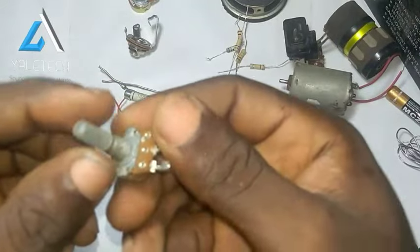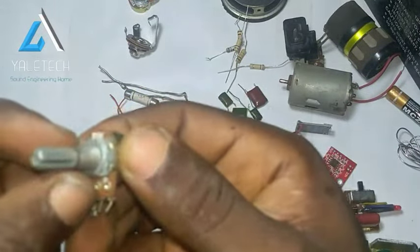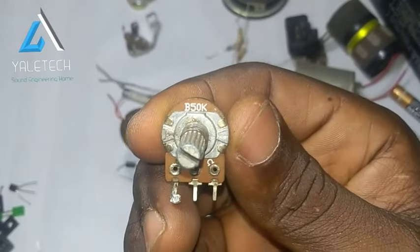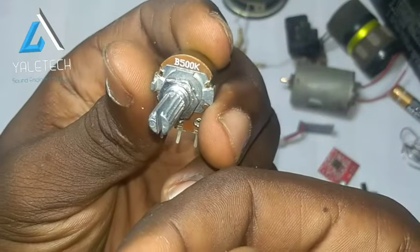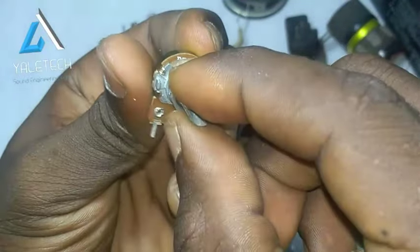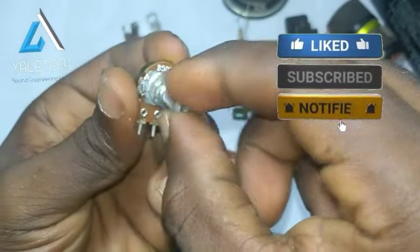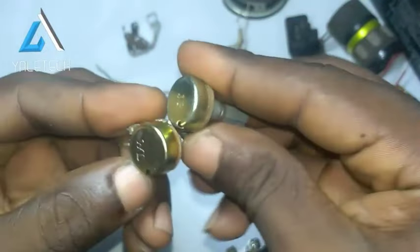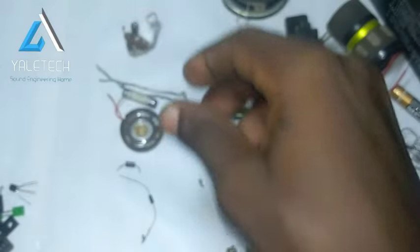Then we have what we call a volume — it's called a variable resistor or potentiometer. As you can see, this one I'm holding is B50K. The other one here is B500K. It's very, very useful. You will use it in guitar and some electronics components to regulate the flow — to resist the flow of current. Some people call it volume, but just know that it's a variable resistor.